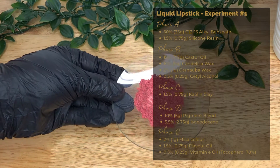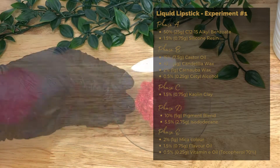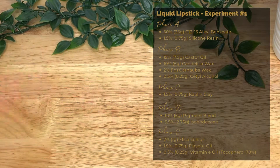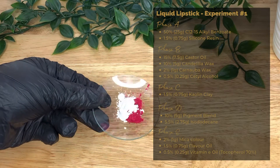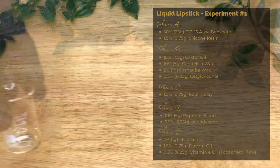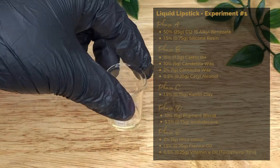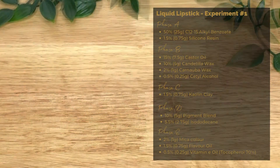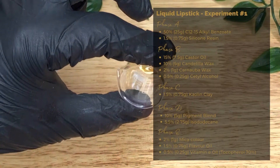Also in Phase D we have our pigment blend at 10% or 5 grams — these are lakes, oxides, and natural pigments, whichever you want — giving an intense color payoff as the main base color. In the final cool-down phase we have mica color at 2% or 1 gram, used to enhance color and add tonal variation, then flavor oil at 1.5% to improve the scent of the product.